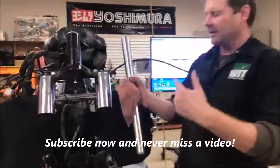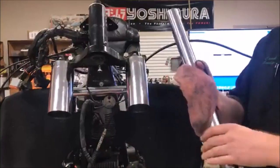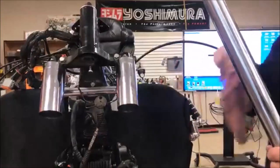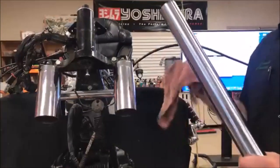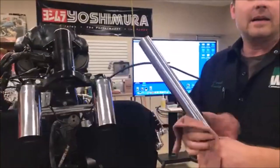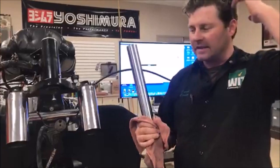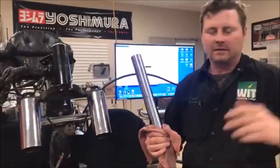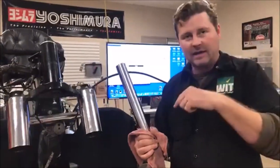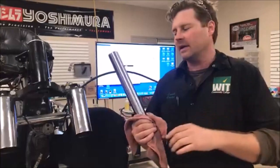We're doing front forks - seals - and we're teaching the guys how to recondition these forks. When I bought the bike it ended up having a salvage title, and that's always a scary deal because you're like, who repaired it, how bad was it? I'm really not afraid to buy those because a lot of times cosmetic damage will total a bike. But on this bike, knowing it had a salvage title, I'm paying extra close attention to everything.